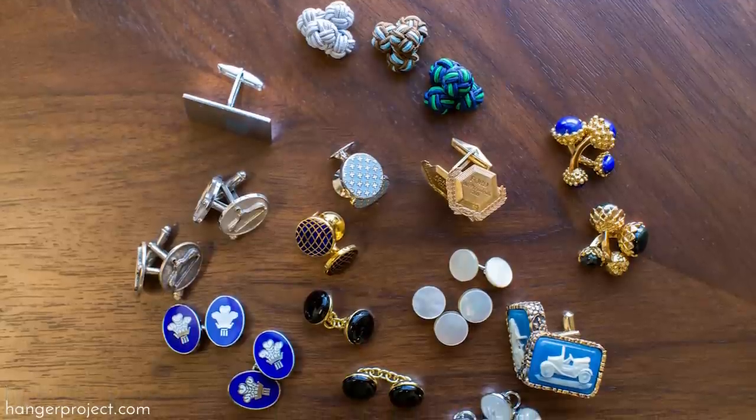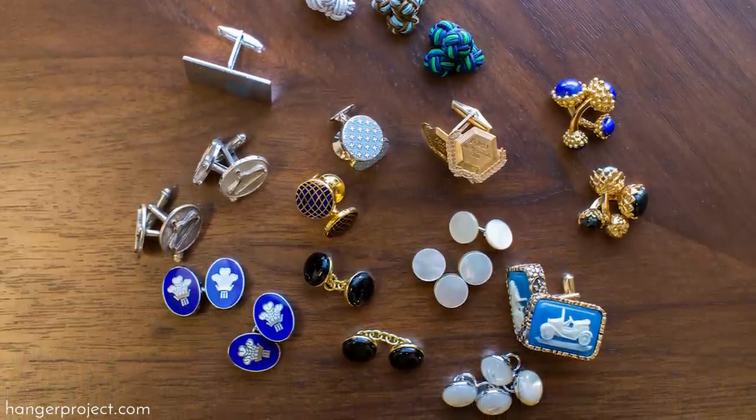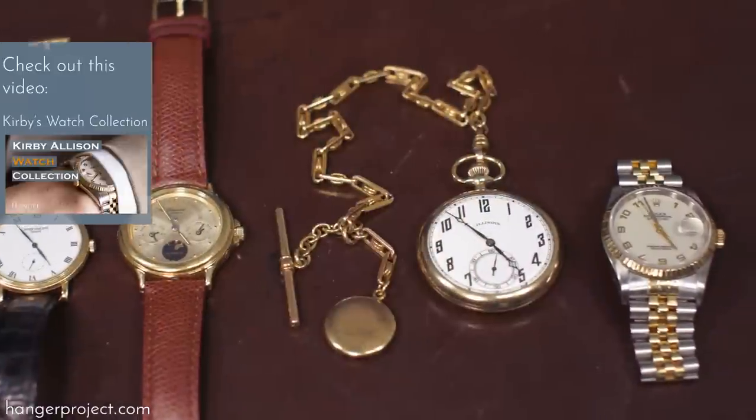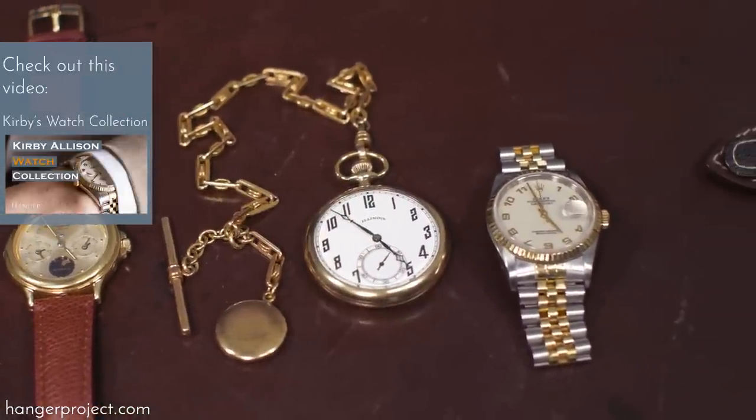Next I'll share with you my personal collection of cufflinks and talk a little bit about how and where I wear them. Some of my most special cufflinks are associated with a story or a memory, and of course my most cherished are the ones that I inherited from my grandfather, Daddy Boy, whom you heard me speak about in my watch collection video.